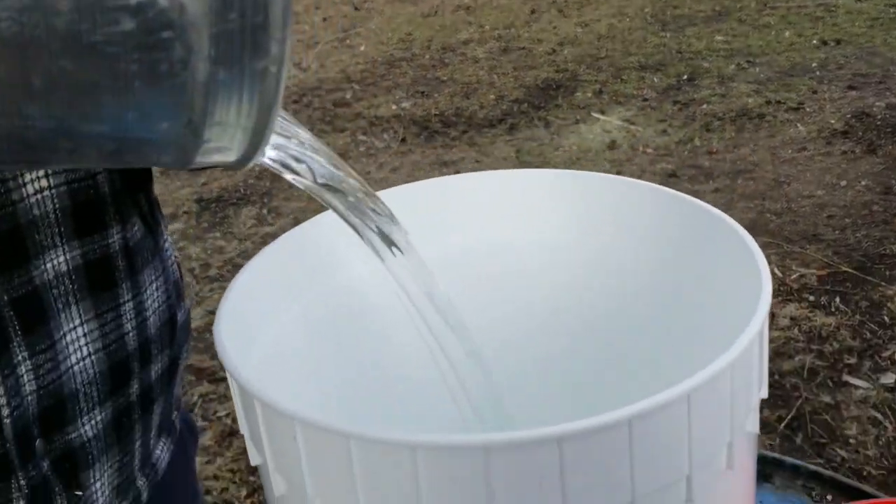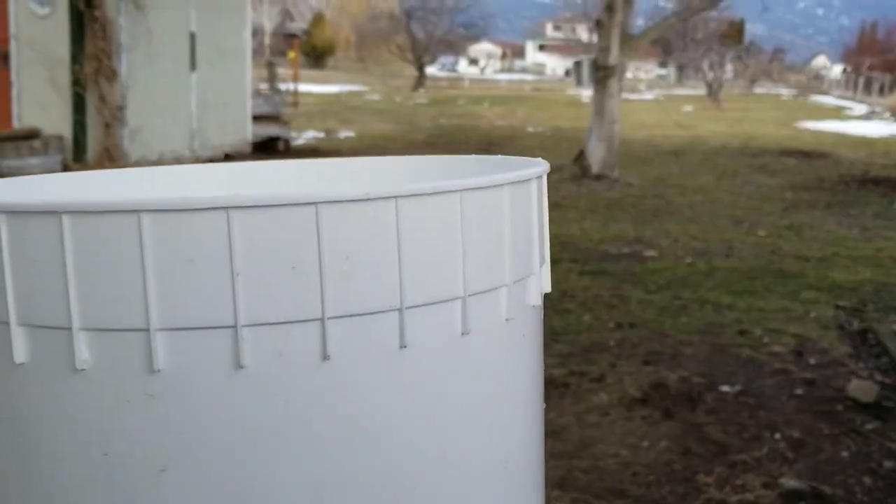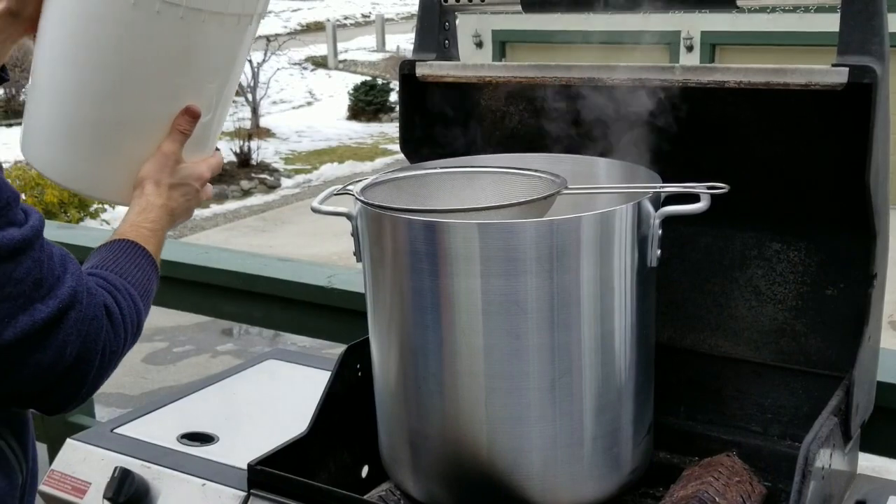We've collected quite a bit of sap now and the window of fluctuating day and night temperatures is coming to an end, so we are getting ready to start the boil.